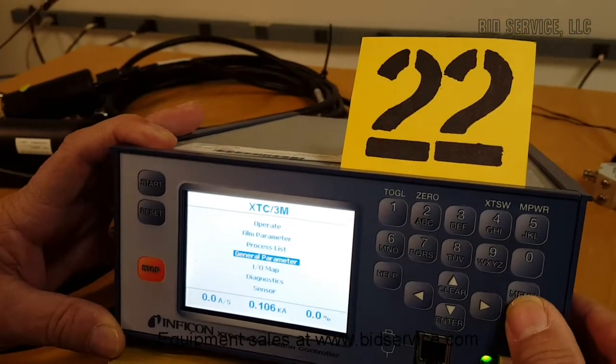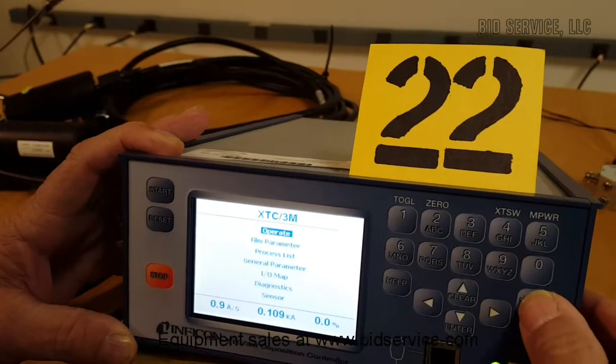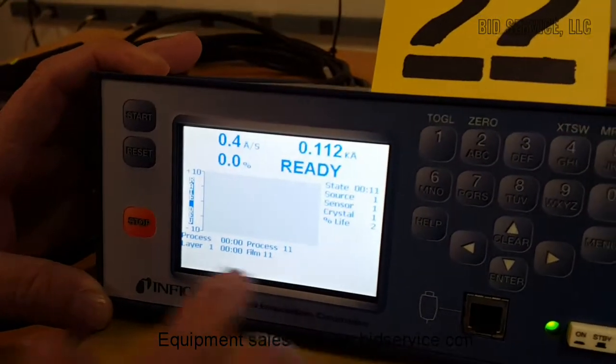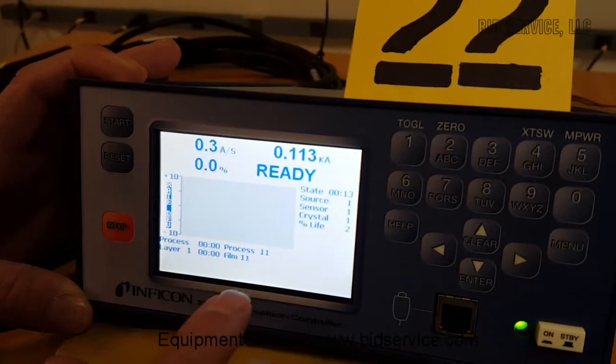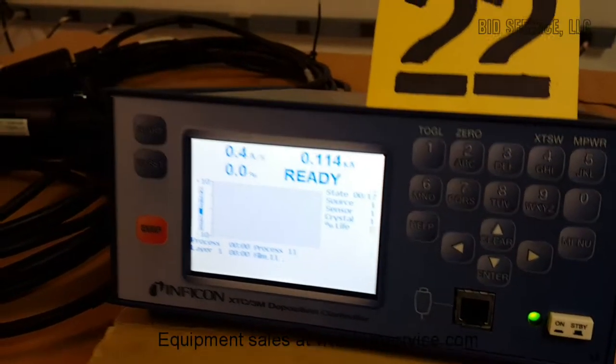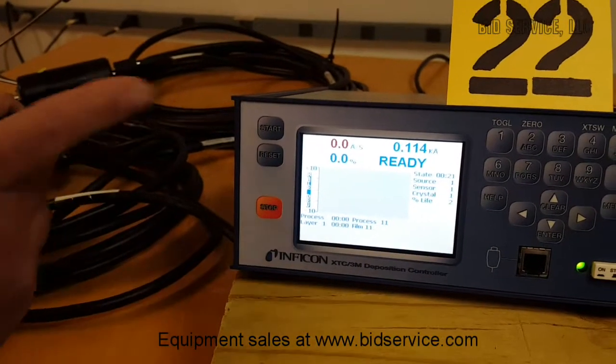I hit Menu to back out, go back up to Operate mode, hit Menu again, and you can see that our process has now changed to Process 11, Film 11, and our sensor has now changed to Sensor 1. So I'll go to the other crystal interface unit and disconnect it.